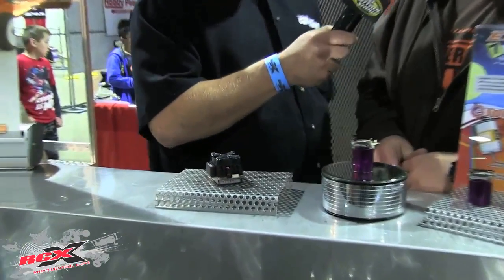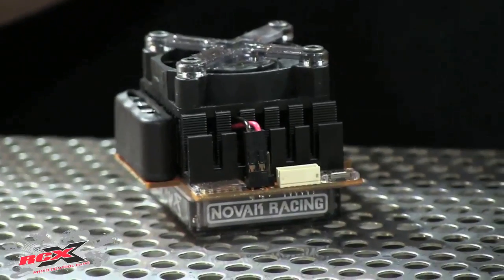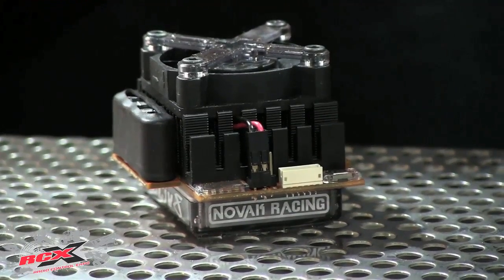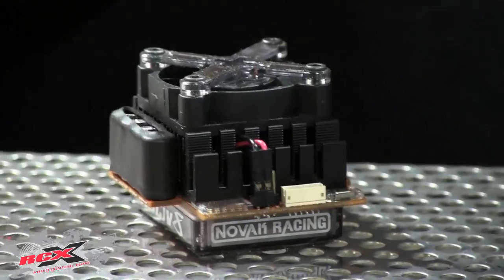This is a big speed control here, and I'm assuming it's for 8th scale — yes, that's the Activate. It's going to be the cream-of-the-crop racing speed control, with timing advance features as well. It's going to be good for short course, four-wheel drive, 8th scale four-wheel drive, and truggy setups. It'll be paired up with our Activate motors, so it's going to be an awesome combination to go racing.